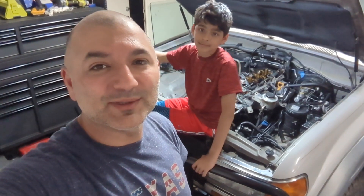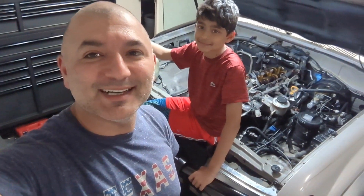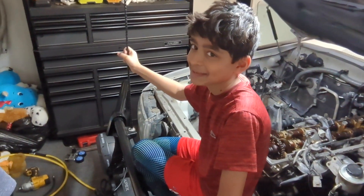Thanks for joining us and watching this entire thing and going through this adventure with us. Say thank you, Aiden. Thank you. Love you guys. See you next time. Bye-bye.